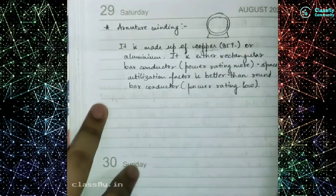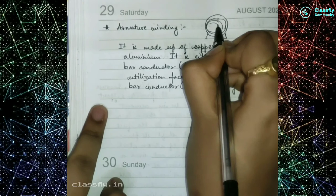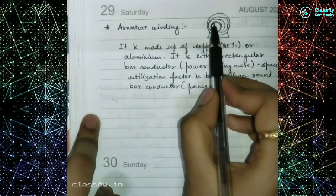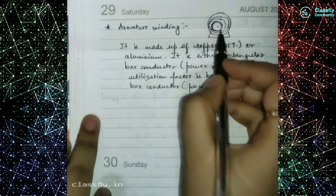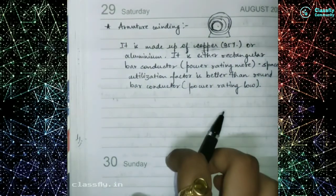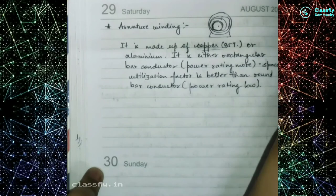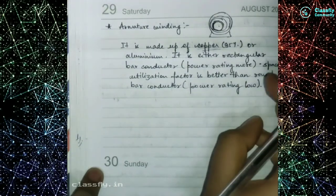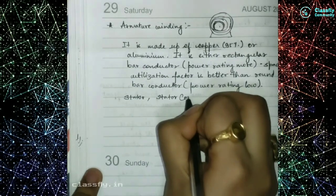The stator is inserted in a cement concrete flooring region. Inside the armature core there is the winding, which is made up of copper or aluminium. It can be either a rectangular bar conductor — used when we have a high power rating — because rectangular bar provides better space utilization than a round bar. A round bar conductor is used when the power rating is low. So the three stator components are: stator frame, stator core, and armature winding.